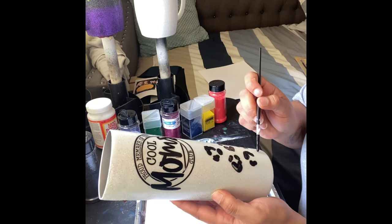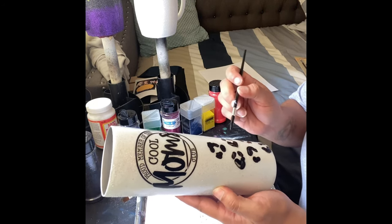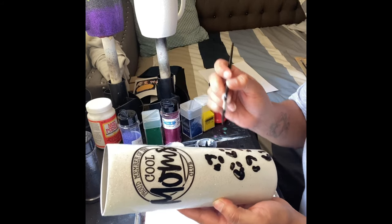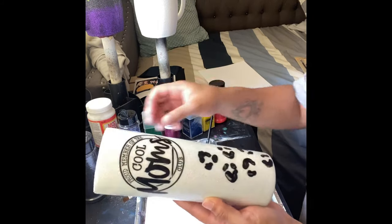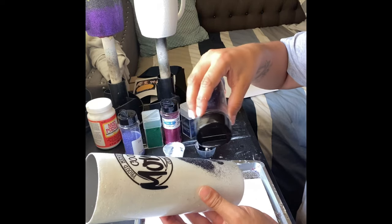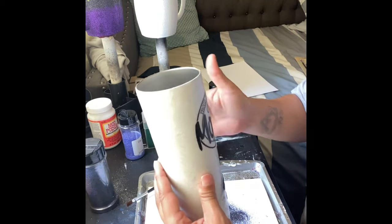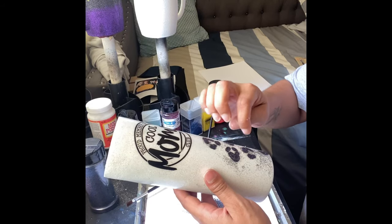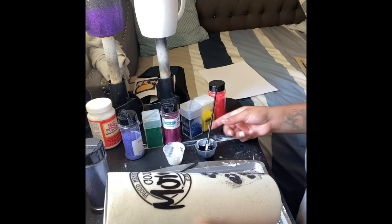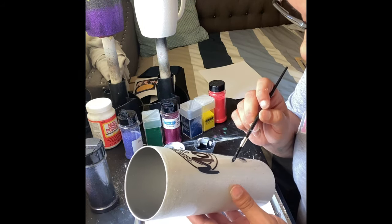Sometimes I just do one little C-shape. I do two rows of leopard prints at a time and then I do my glitter — just sprinkling the glitter over my leopard prints. I give it a little tap so that extra glitter falls off onto my paper.